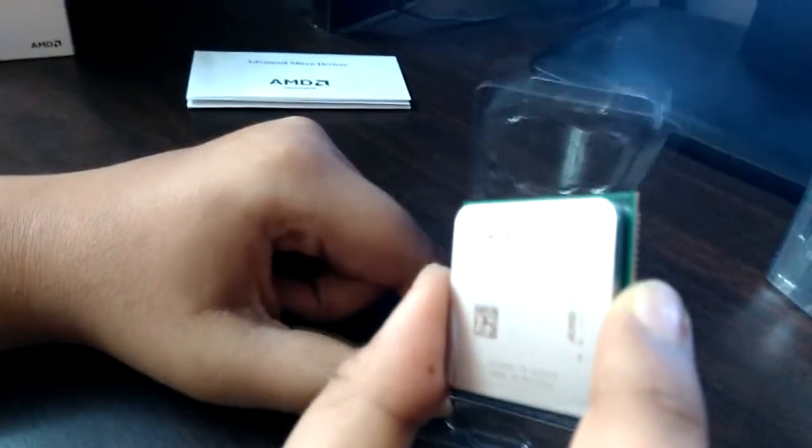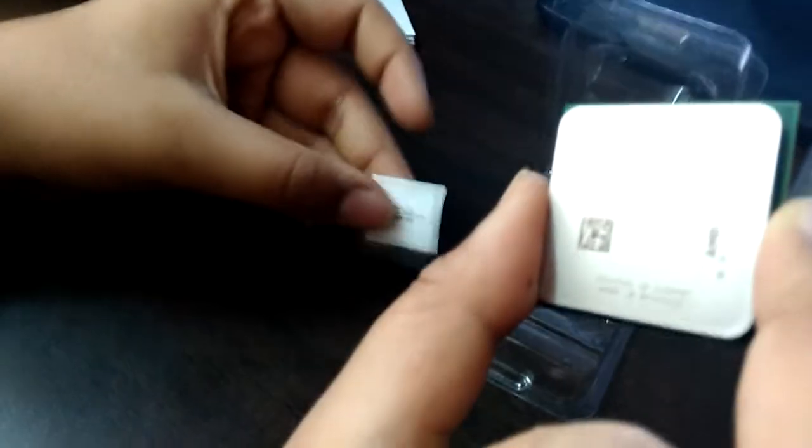Yeah, it's clearly written AMD APU, A8-7600 series, and some regular stuff. This is diffused in Germany and made in Malaysia. I don't know what that means really. We also got a sticker here — AMD A-series.